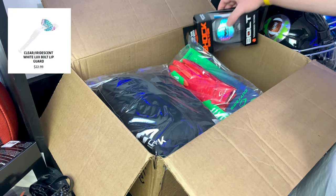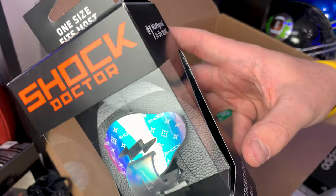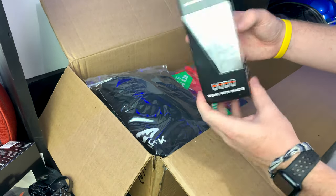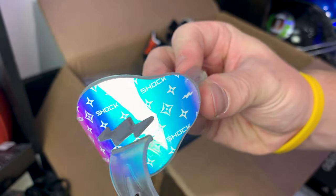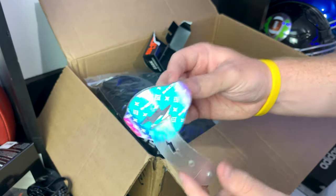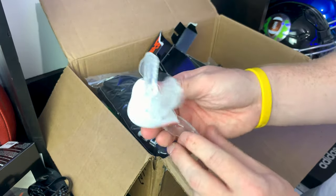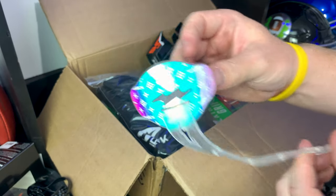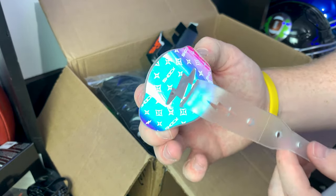I can see something in the corner — the Shock Doctor Bolt mouth guard in an iridescent designer pattern. The only ones I've seen before were solid colors, so I'm really excited about this. Wow, this is crazy — you've got the clear strap, clear bite pad, and this iridescent finish. This is probably my favorite mouth guard we've opened so far. The Bolt mouth guards work for everybody: they work for people with braces, no boiling required — you just pop it in your mouth. This one just infinitely upgrades your swag. Let me know in the comments what you think!